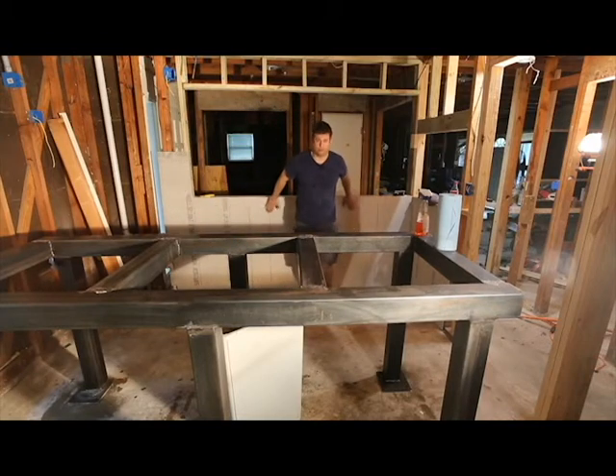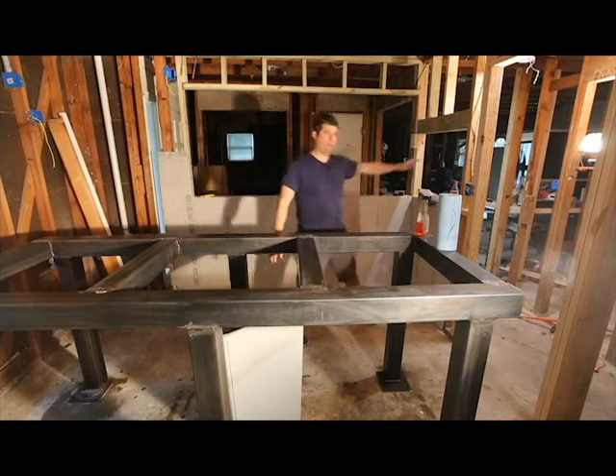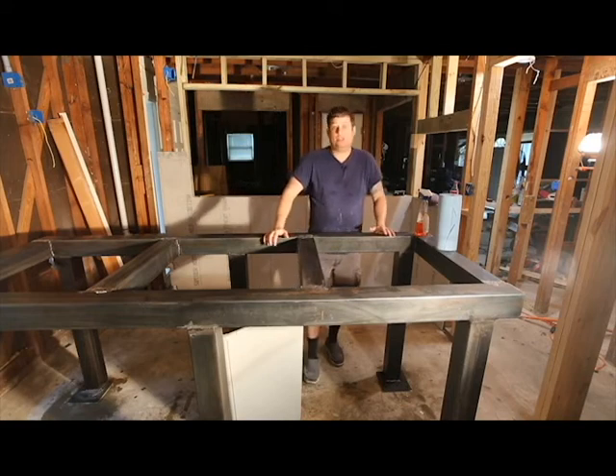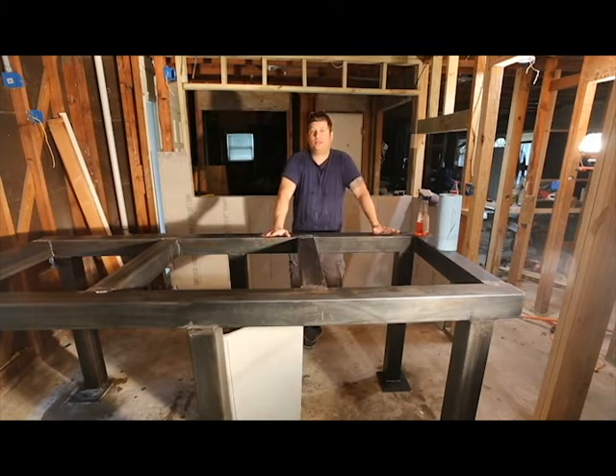What I've decided to do instead is build the aquarium stand in place. It's actually going to go right here — you'll be able to see it on this side, this side, and in this opening that I made. What I'm going to do is degrease it, and degreasing is probably a four-step process when you do it this way.